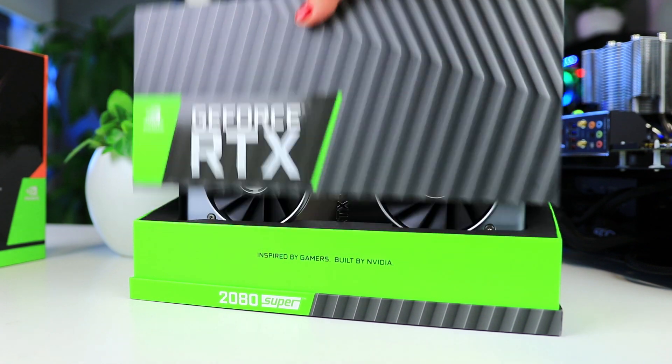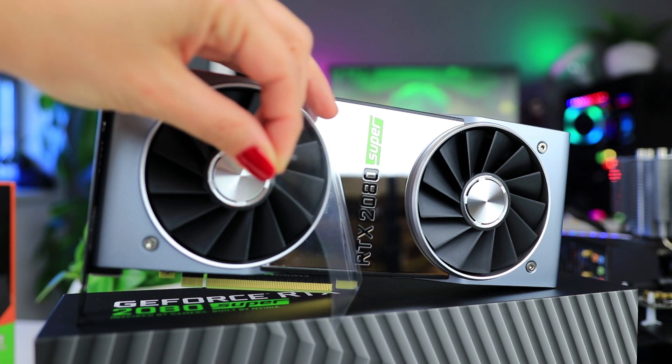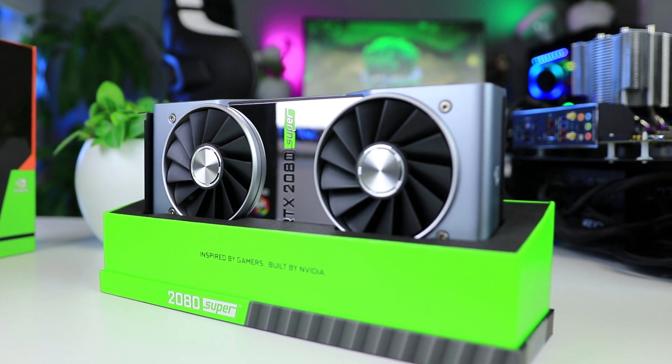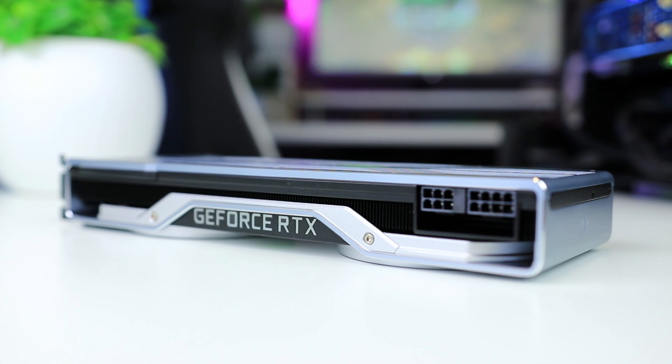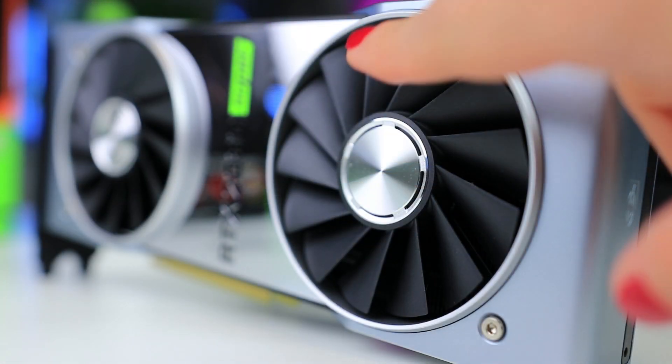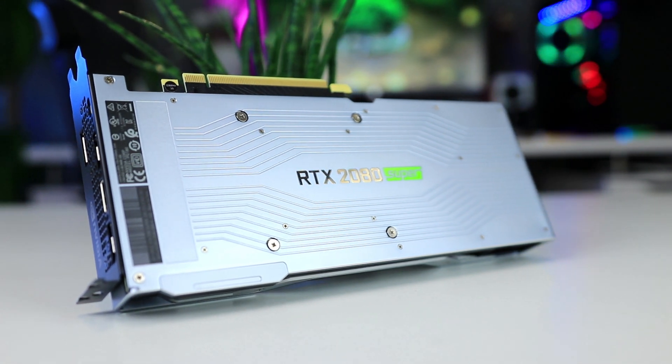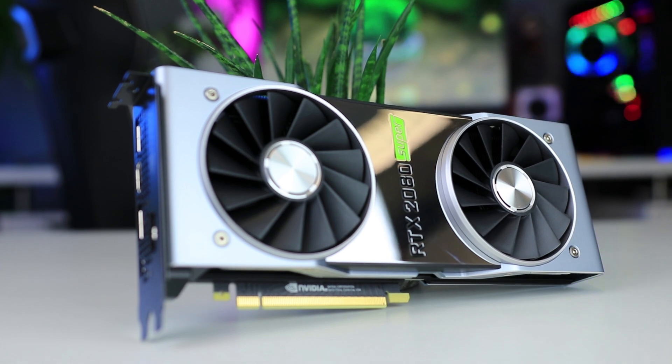Nvidia's founders edition design hasn't changed much — it now has a mirror finish in the middle and says 'Super' on it, but that's pretty much it. I don't think that's a bad thing, as this card is incredibly well made and looks and feels amazing. What is very different, however, is the positioning. With the RTX 2080, the founders edition was overclocked and priced 100 euros higher than MSRP. Now with the 2080 Super founders edition, they're going back to selling a non-overclocked card at the MSRP of roughly $700 or 740 euros, leaving overclocked versions to board partners.